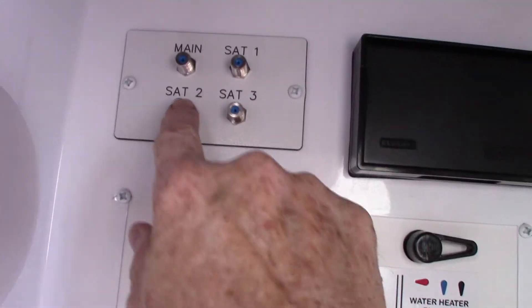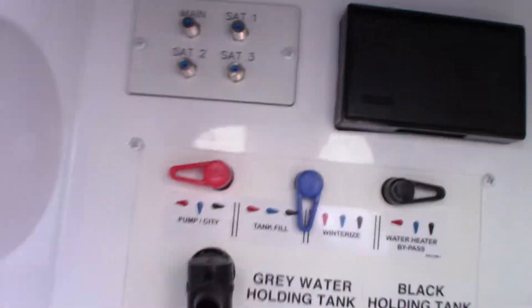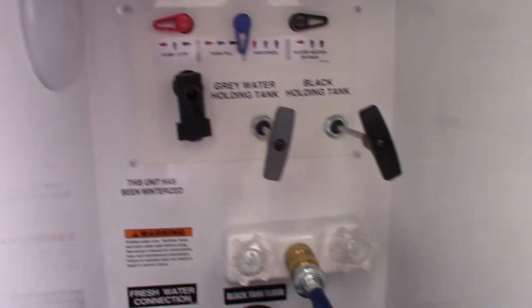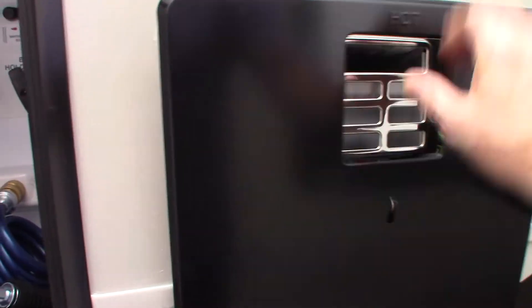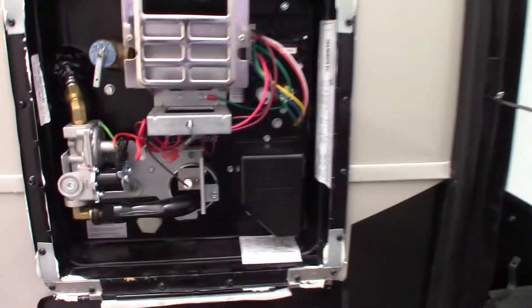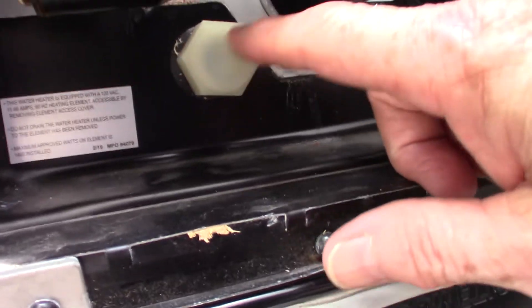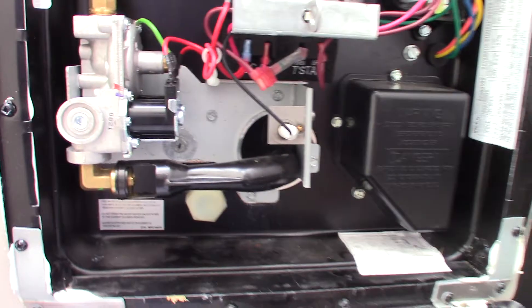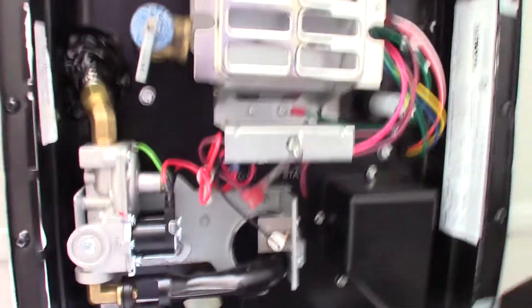Over here you have cable and satellite in/out connections, which you'll need to configure. There's also a quick connect hose — a coil with a sprayer to hose things down. This is your water heater from the outside; the switches to control it are inside the trailer. This is where it drains — always make sure the water has cooled down before draining.